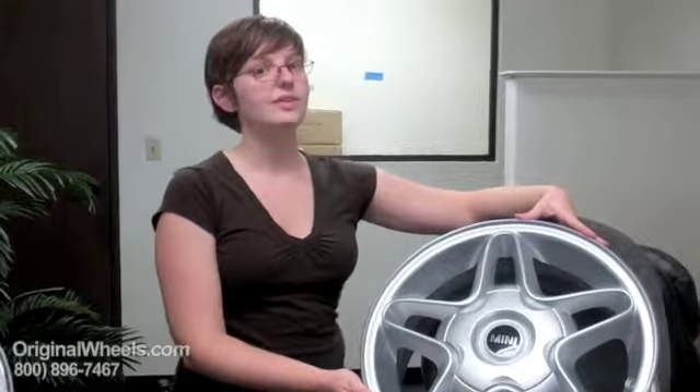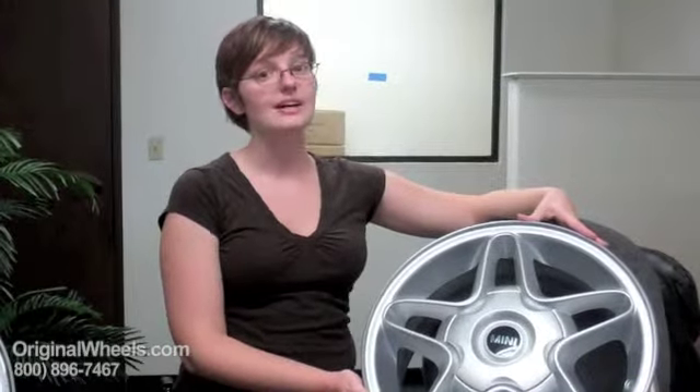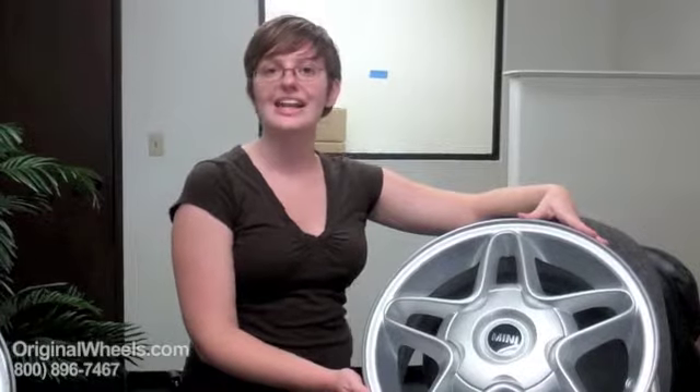So when you're ready to place your order for your Mini Cooper Countryman wheel, you can go online to OriginalWheels.com or give us a call toll free. Thank you.